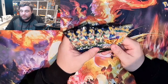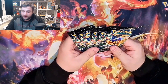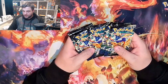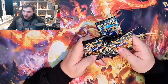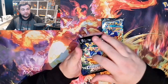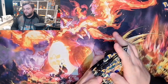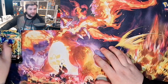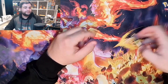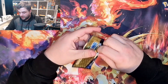We have five packs in this bad boy — Crown Zenith, an amazing set from the Sword and Shield era to end it, just amazing. Like we do, we're going to take one from the middle and one from the back, then put the middle one on the front and the back one in the middle. Let's get dug into these lovely packs. First Crown Zenith, please tell me your secrets.